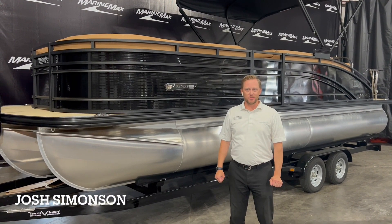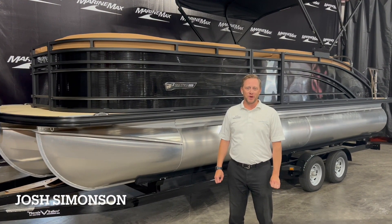Welcome to Marine Max of Rogers. My name is Josh Simonson. I want to walk you through a brand new pontoon that we just got in today.